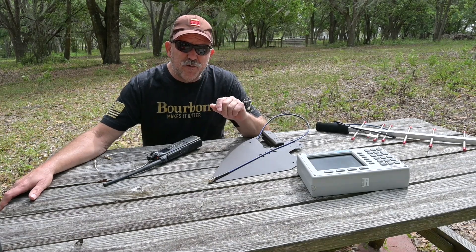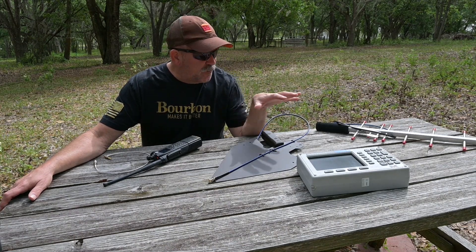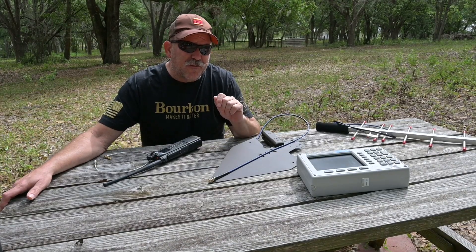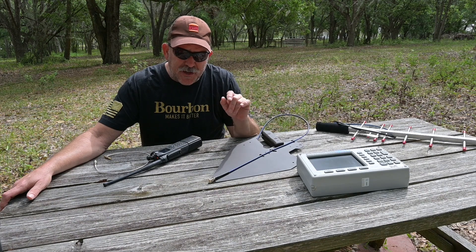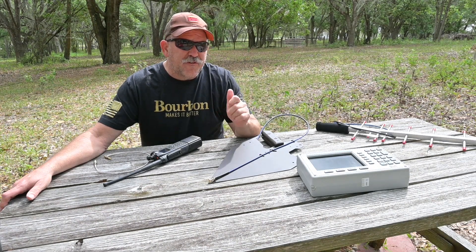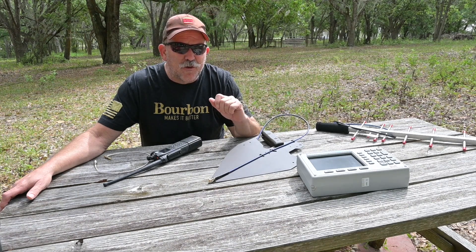For our next test, we're going to do a close-in signal reception and directivity test between our antennas, using the spectrum analyzer as a receiver. For our signal source, I'm going to use my signal generator set 50 yards back with a very small antenna at a very low signal level.